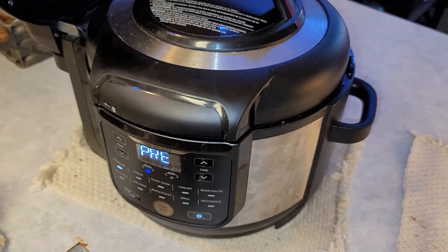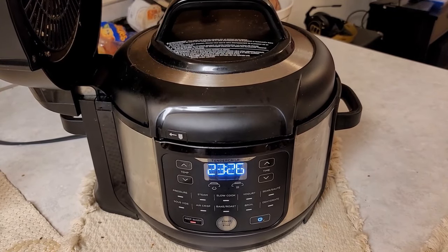The meat has been in the pressure cooker for 90 minutes and it's going to keep warm for about 24 minutes more. We're going to release the valve and see what we got.